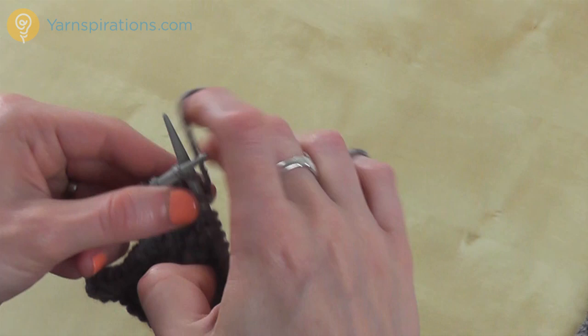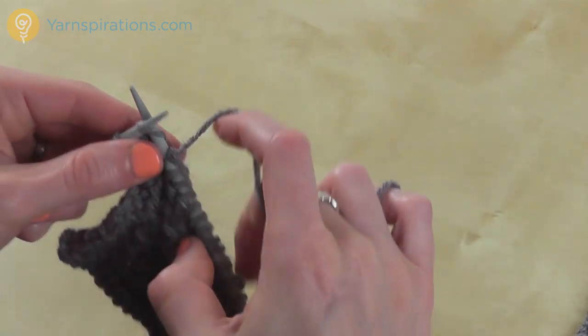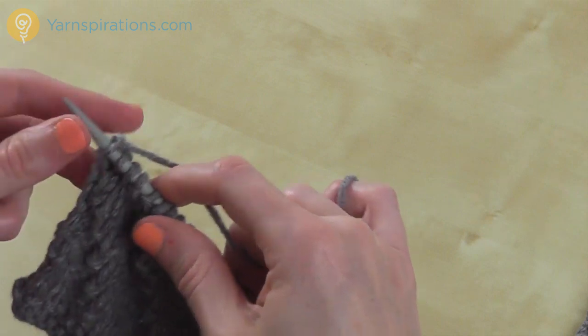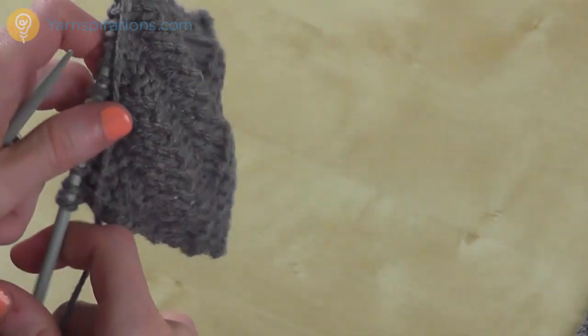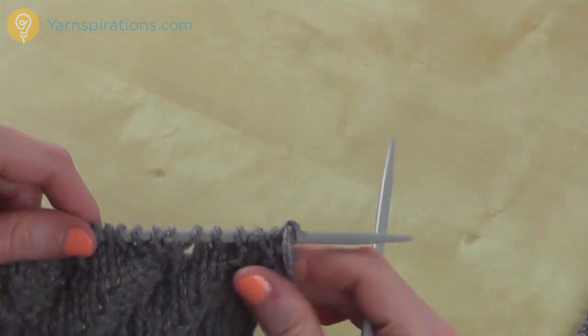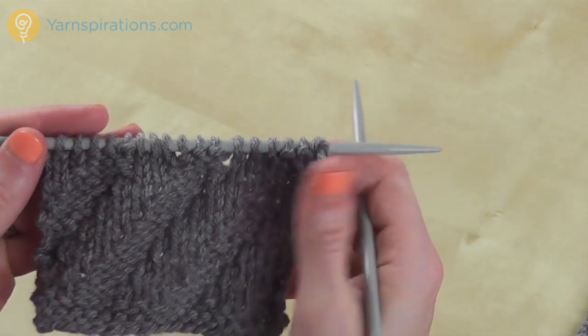So that's my second row — it's a wrong side row. Every wrong side row, you're going to be knitting the knits and purling the purls. Sometimes it's easier to just remember that on every wrong side row, you read your knitting and let it tell you what to do, rather than following the written pattern.